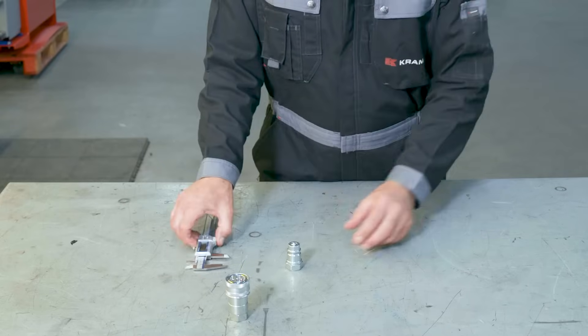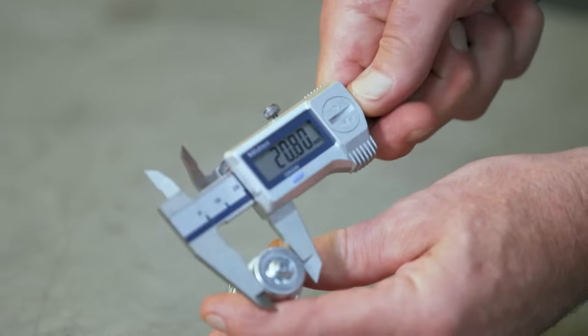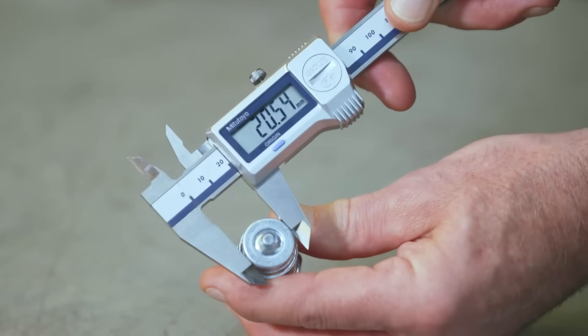Another thing you can do to find out the right size is to measure the outer ring of the male part. If you have one at home, you can use a caliper to do this. Cramp has developed an easy-to-use chart to help you find the right size and style of coupling. Now that you know the right type and size of coupling, it's time to move on to step number two.